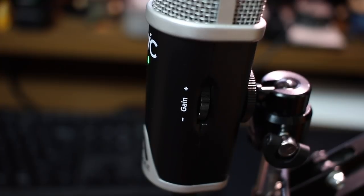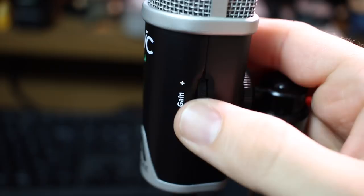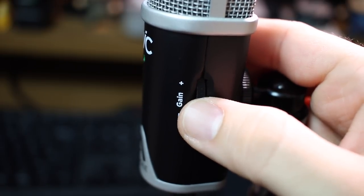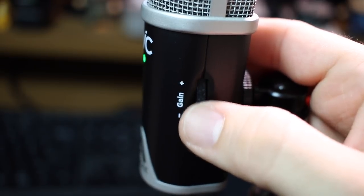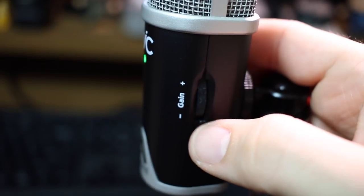Now I'm one foot away from the microphone, two feet away, and four feet away. Then I'm going to drop the gain to zero percent and slowly increase it so you can hear what kind of noise is generated by this microphone's preamp — all the way up to 100 percent.